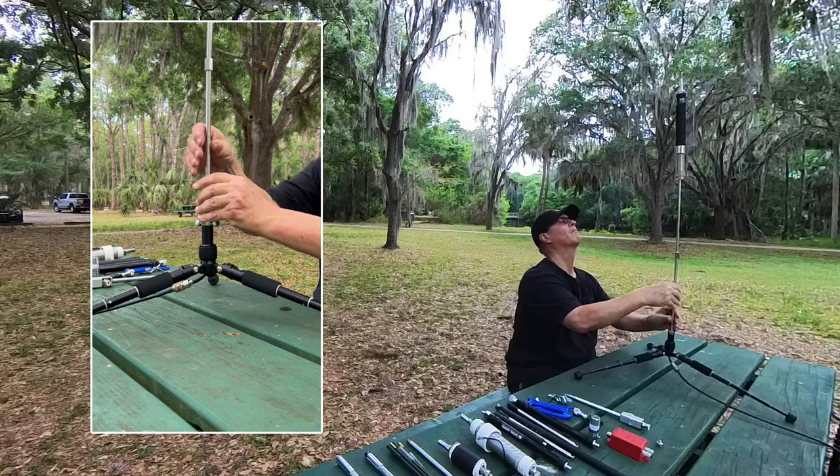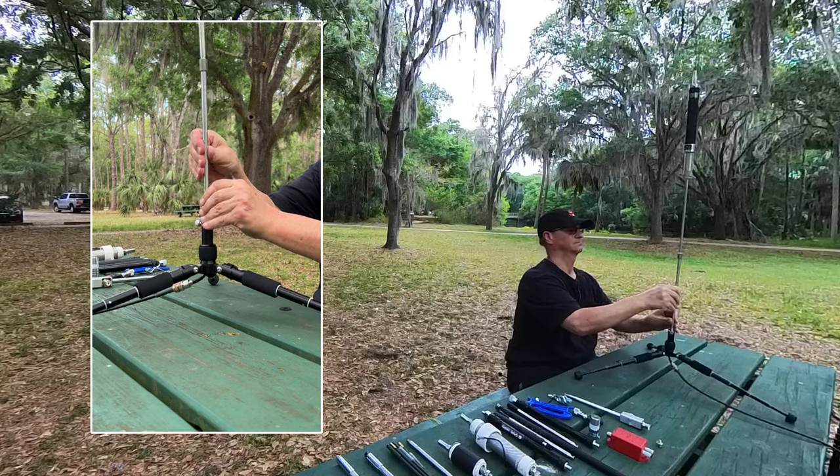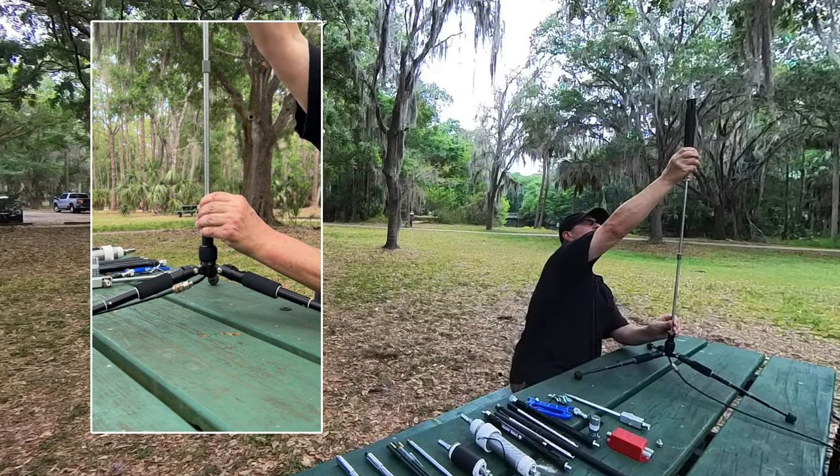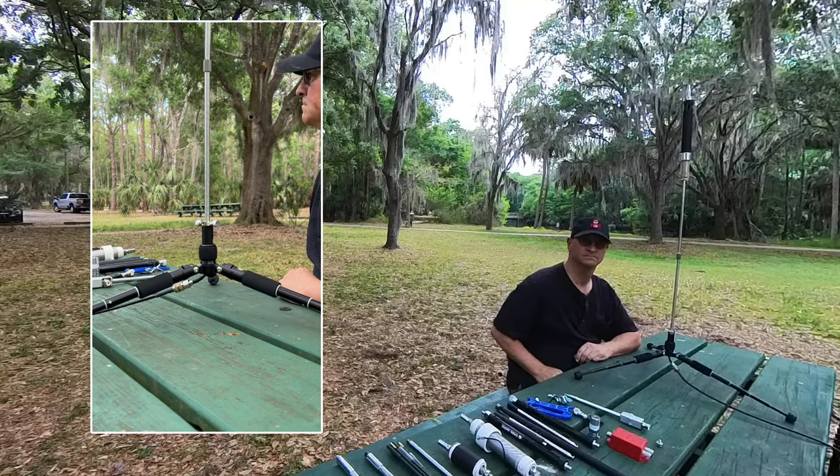You adjust for frequency the same way as a Wolf River coil or the G Gable antenna — you slide this coil up and down and you check it on an analyzer.